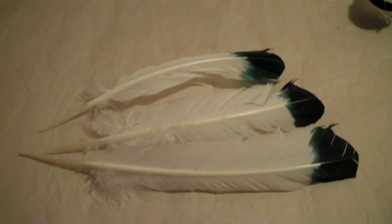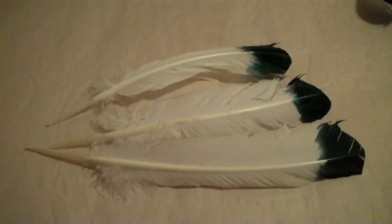First, find a nice sturdy bird's feather. These feathers came from my local hobby store. Larger feathers make better pens.